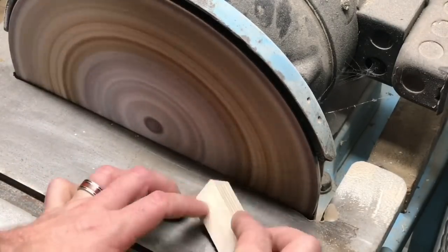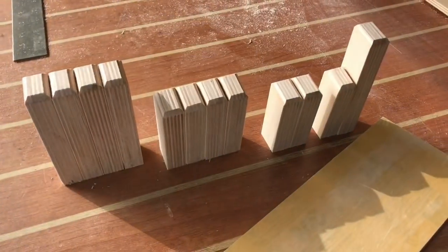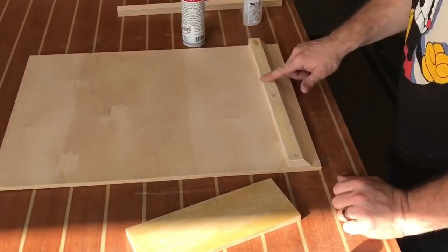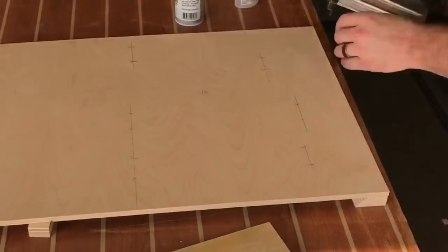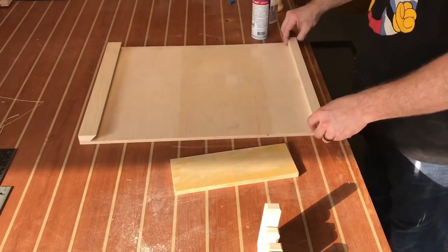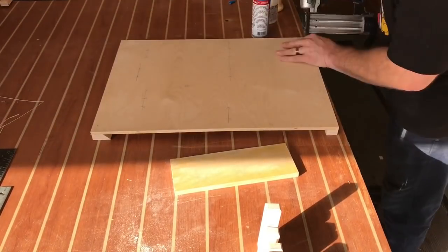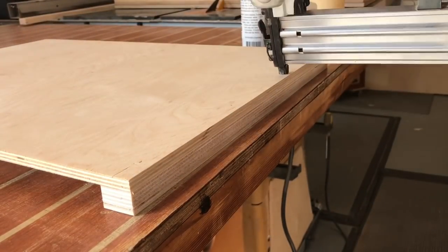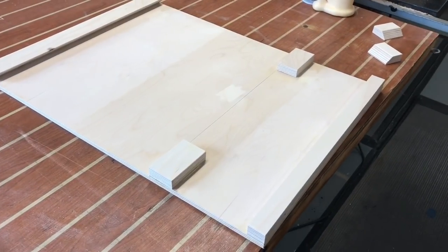Of course, you can do this by hand, but I busted out the old disc sander and I'm putting a slight chamfer on all these pieces just to soften the edges. I'm using a French cleat — as you can see, the back bevel is towards the top of the piece. I'm using wood glue and CA glue in combination to give me a strong hold before I tack it in place with some brad nails. I always recommend alternating slight angles when you're brad nailing pieces together — it gives you a stronger bond that's less likely to come apart.